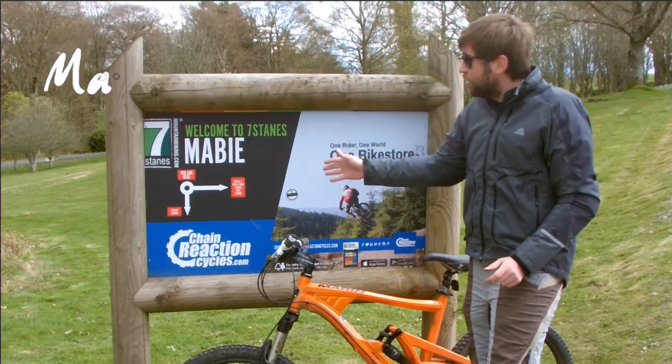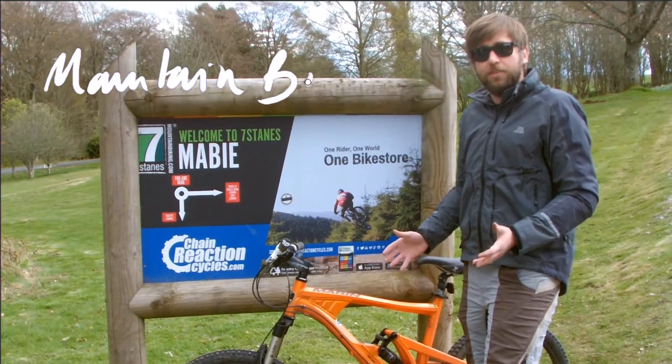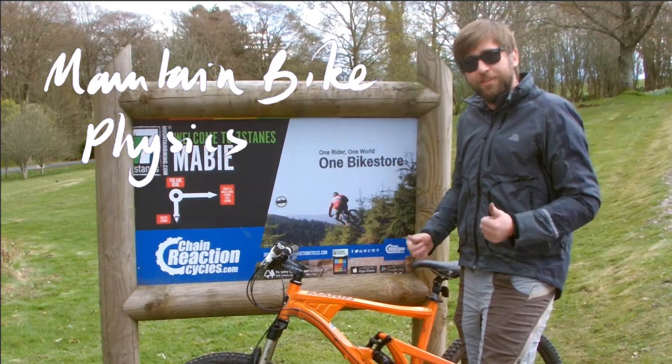We've come to Seven Stains Trail Centre in Maywee to talk you through some of the physics involved in mountain biking. There are some really interesting physics principles that hopefully are going to be useful for your GCSE or A Level physics, whichever one you're studying.